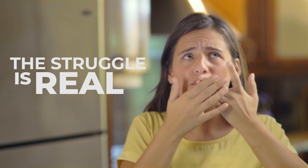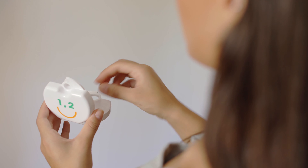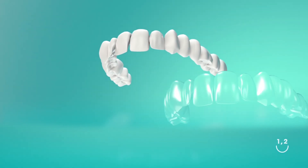Braces? Want straight teeth without the hassle of frequent clinic visits or metal brackets and braces? Now you can with One Two Smile.